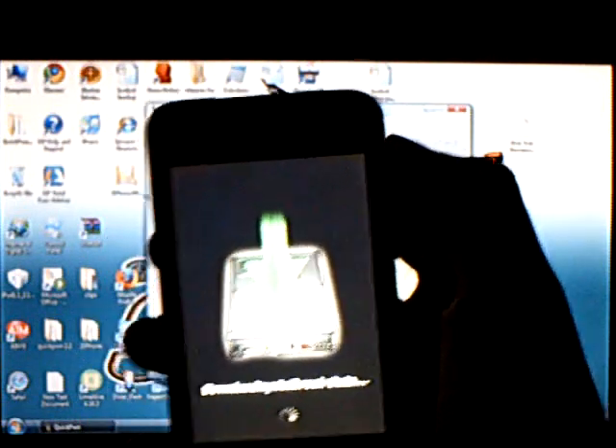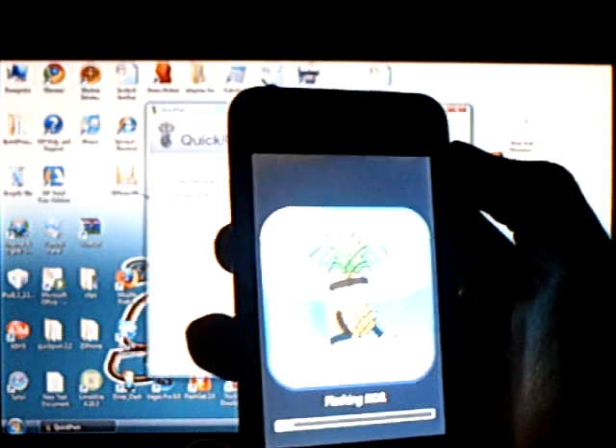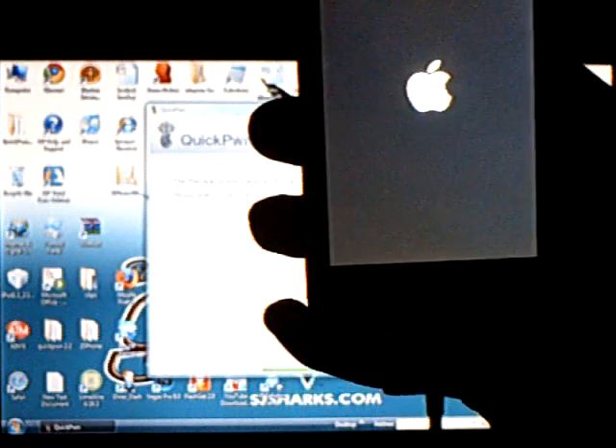Now it's finished. Just wait for this to finish. Now it's rebooting.